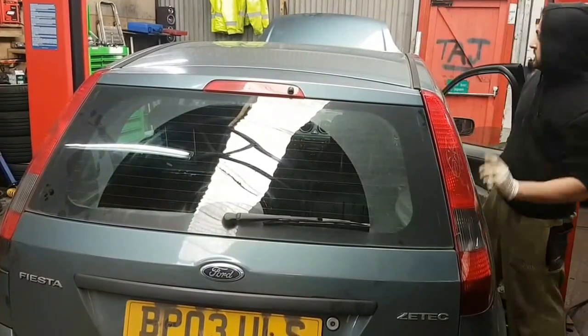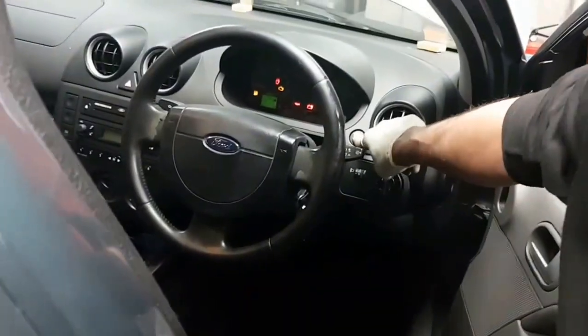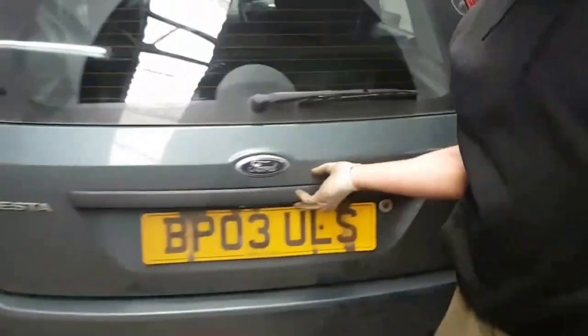To open the boot on this, there's a button here just by the steering wheel. That's the button. You press that, shut the door, and you open the boot.